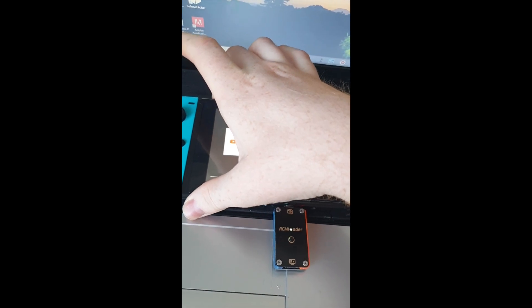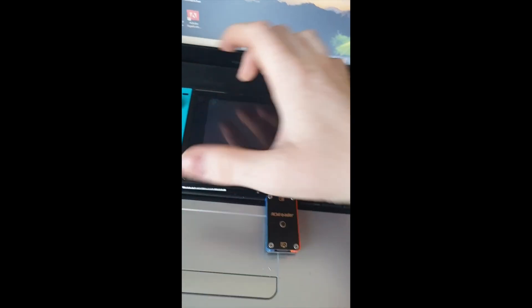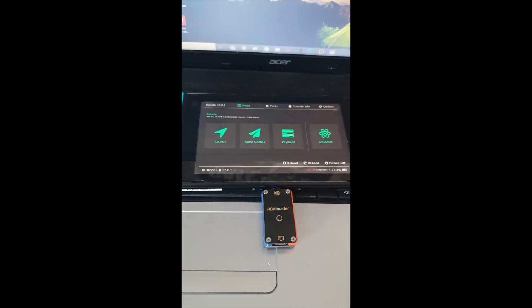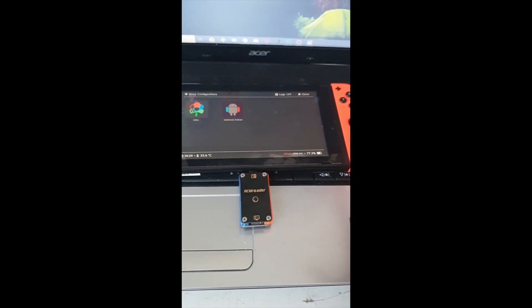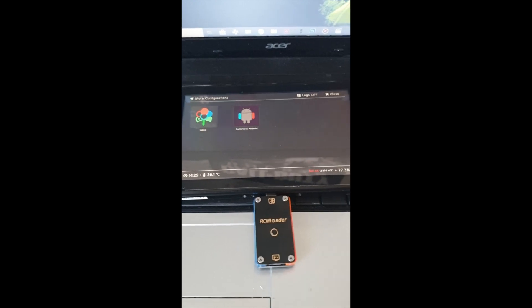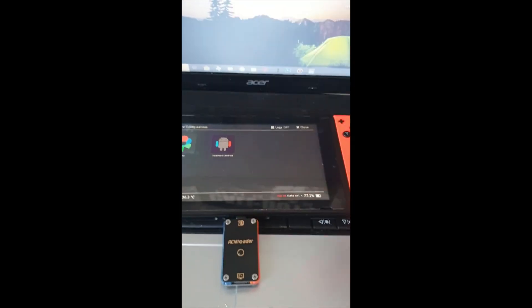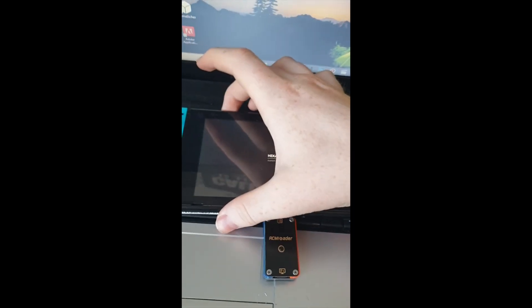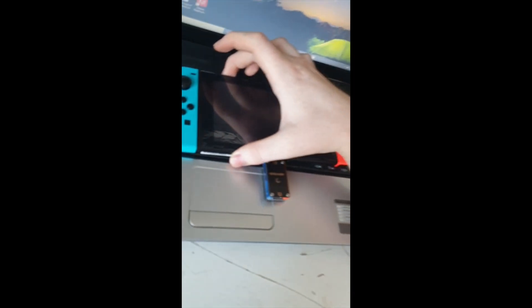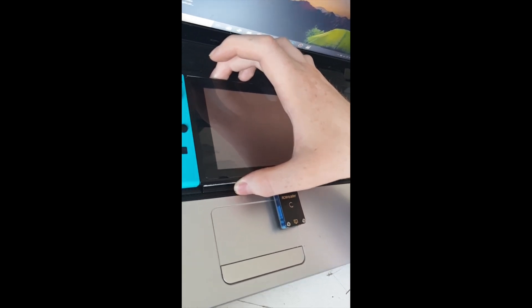Now let's boot back into the loader and power up. Go into Configurations, then More Configs, and you'll see LACA and Switch Android listed. Sometimes booting into Android requires a few reboots. Click on Android and hold the Volume Up button when you see Hekate — it will try to boot into TWRP Recovery. Just let it do that. If it doesn't work the first time, reboot and try again.